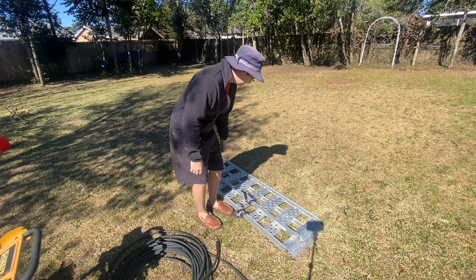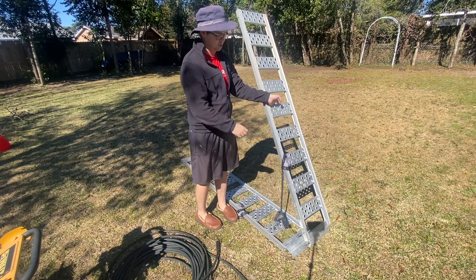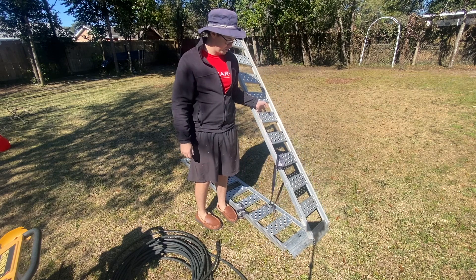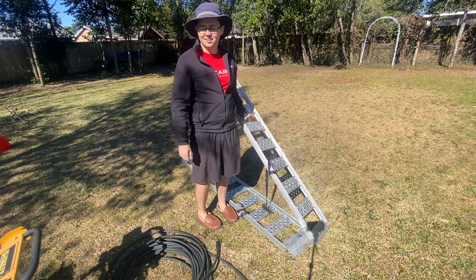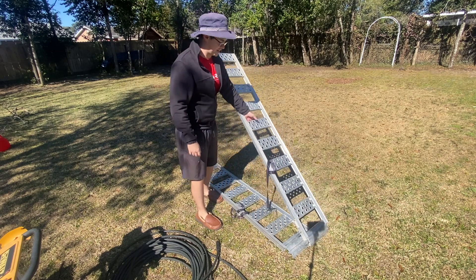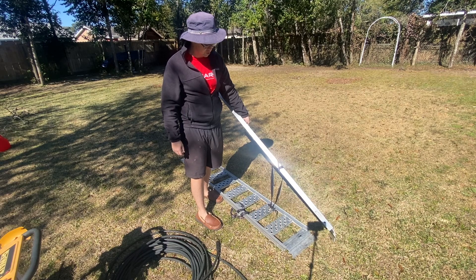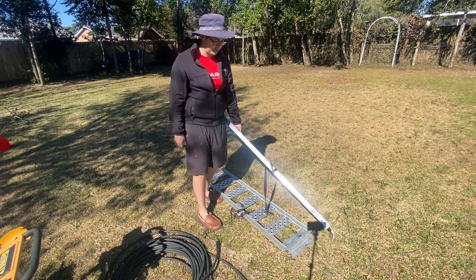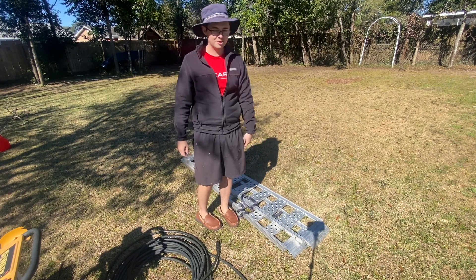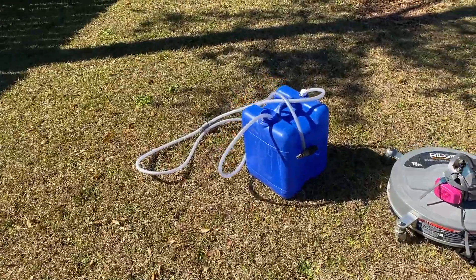The last piece of equipment I highly recommend — if you don't have a trailer — is some ramps to roll your pressure washer in and out of your truck. It really makes loading easy. I tried to lift that thing into the back of my truck before and I thought I was going to break my back. I think I got these from Harbor Freight or Tractor Supply — everybody has them, even Home Depot. Highly recommend, it'll save your back.